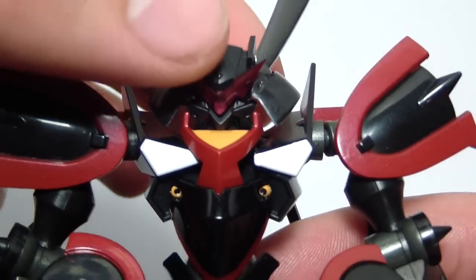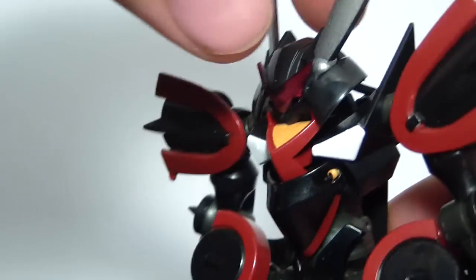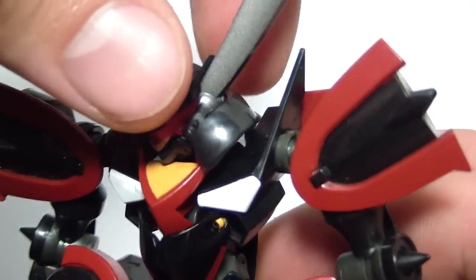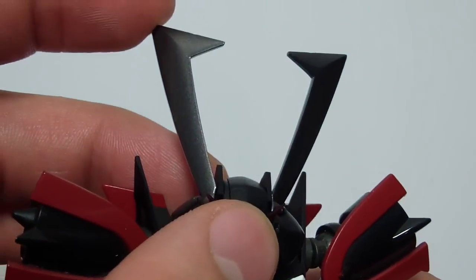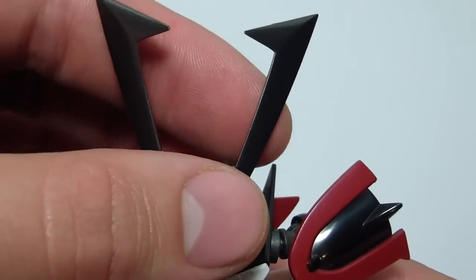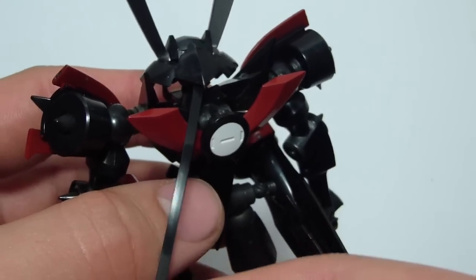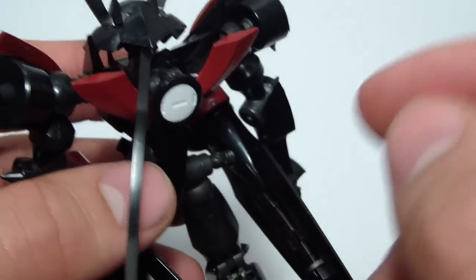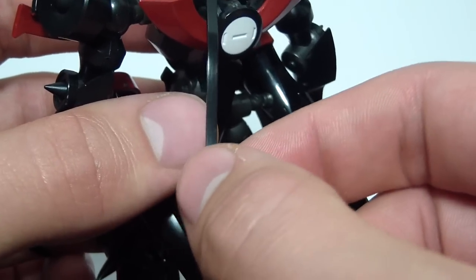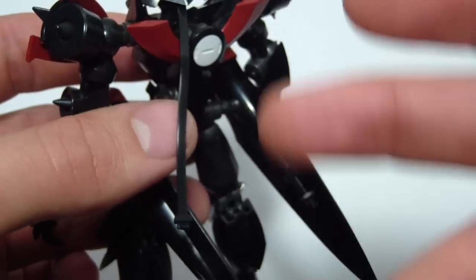For head articulation, his head can be moved side to side, down just a tad, and up just a tad. His little head crest can be pulled down and up, and his little power cable can move. The reason his head cannot rotate 360 degrees is because of the head cable, which you could take off, but he always has it so I want to be as show accurate as possible.